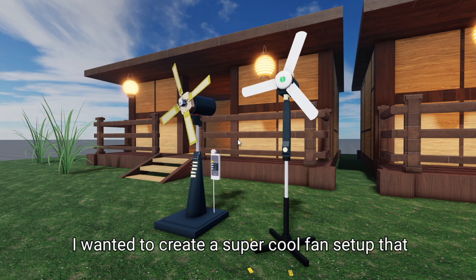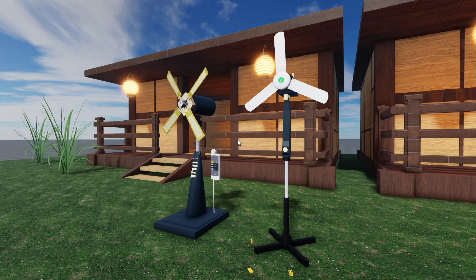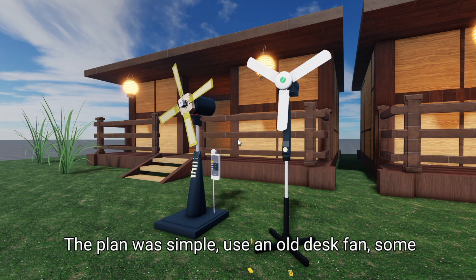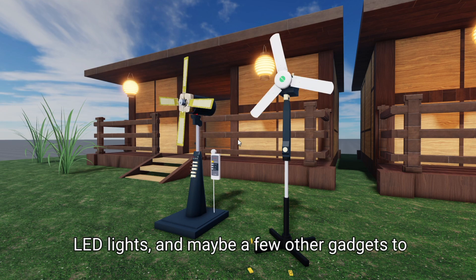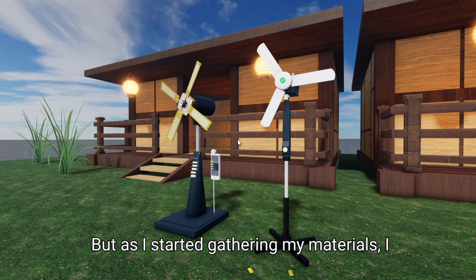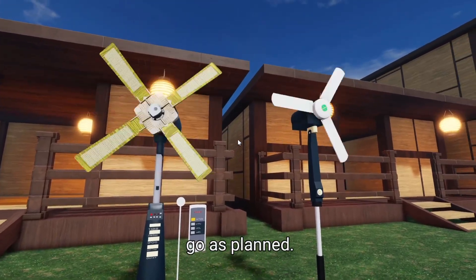So here's the deal. I wanted to create a super cool fan setup that would not only keep me cool during those hot summer days but also look awesome in my room. The plan was simple: use an old desk fan, some LED lights, and maybe a few other gadgets to make it really pop. But as I started gathering my materials, I quickly realized that things weren't going to go as planned.